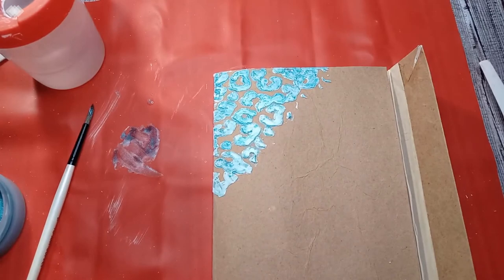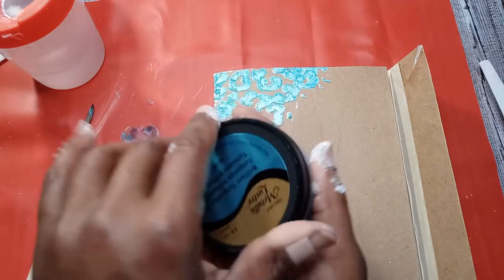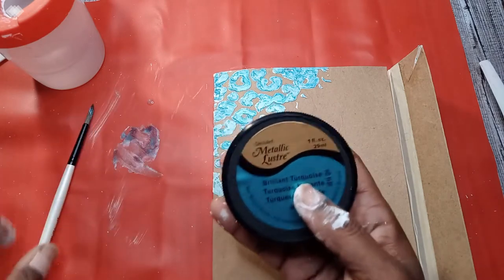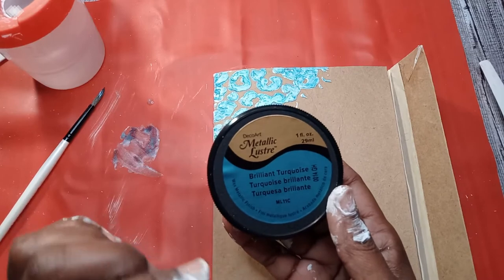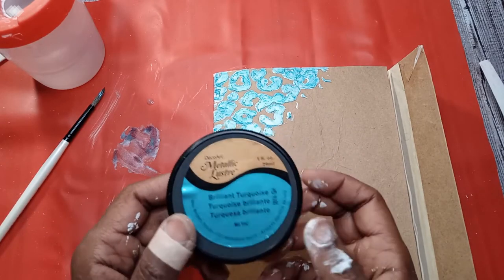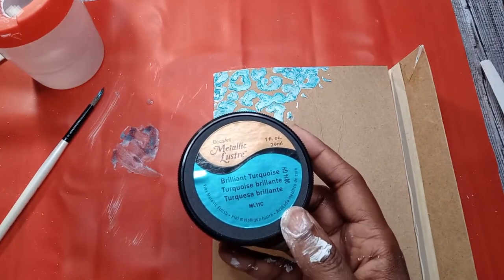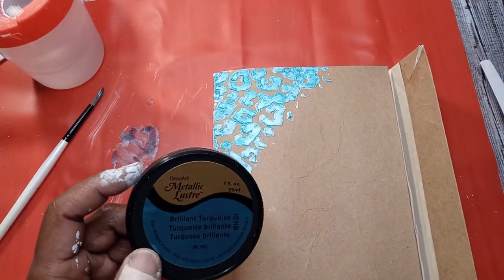I hope that has shown you how to use the DecoArt Metallic Luster. I think I paid maybe a dollar seventy or dollar eighty for this at Hobby Lobby. It says wax metallic finish, but it kind of paints like a watercolor. Anyway, I hope that's helped you guys. Until next time, stay encouraged, stay blessed, stay creative, and keep crafting. Bye for now!